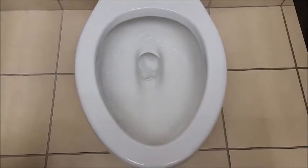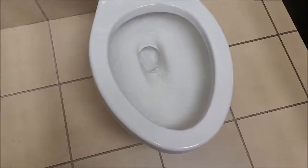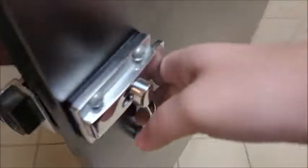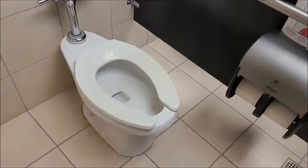Haven't seen one of these in a while. Must be a very late 90s. This flush is short.